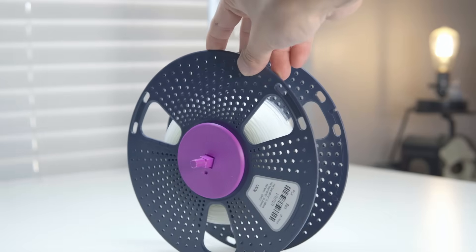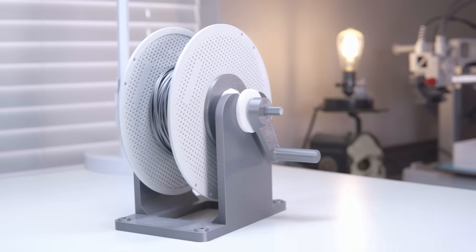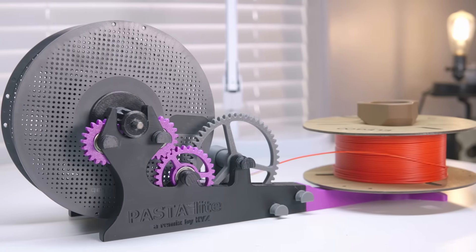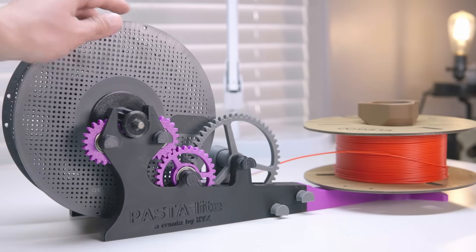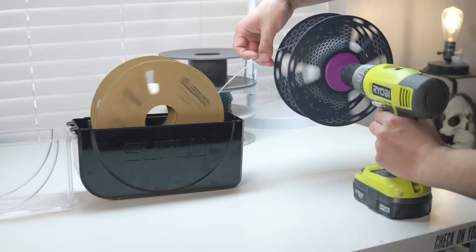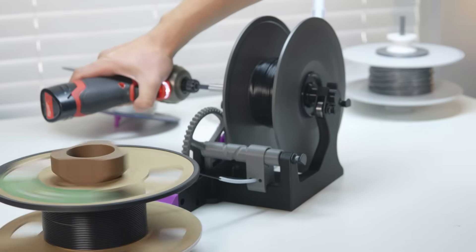One being a simple one that attaches to a drill and just spools up your filament. Another one that's a little bit more advanced and has a stand and a couple more parts to it. And then finally I printed the flagship of spool rewinders. This one takes multiple hours to print, multiple plates, and a couple different types of filament — it only uses two, TPU and PLA. Does the one-plate drill rewinder work as good as the large multi-plate spooler? We'll find out.